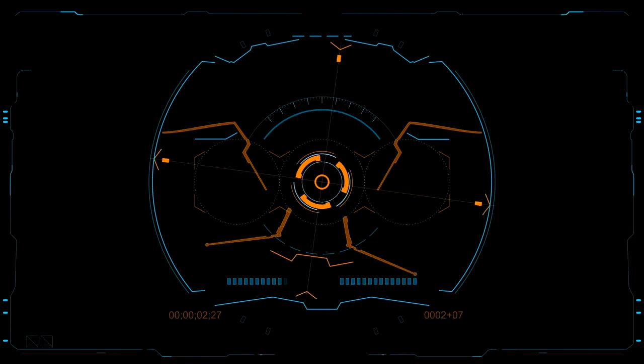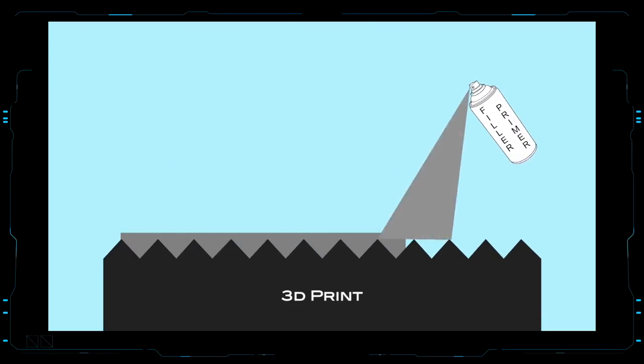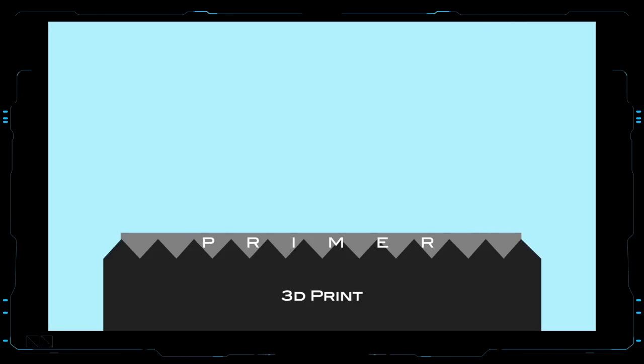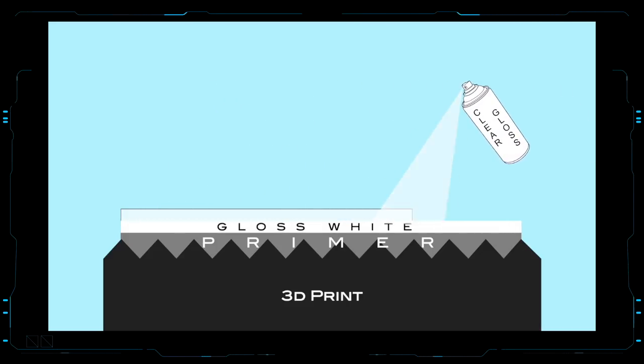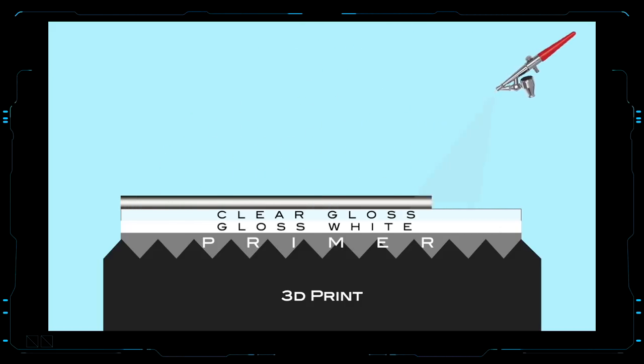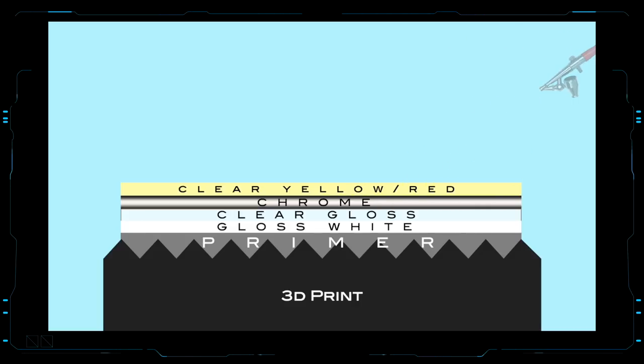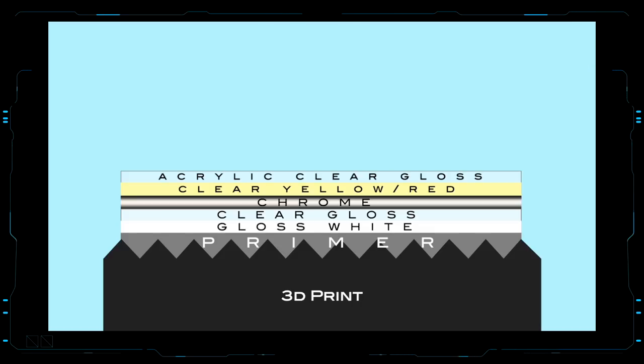Here is a quick overview of the paints applied in this step: a primer coat to fill in minor gaps and scratches and to help with adhesion for the next layer; a gloss white enamel coat to provide the necessary reflective background color for the chrome paint; a gloss clear enamel coat to protect the gloss white and allow wet sanding and polishing to get a mirror-smooth finish for the chrome paint; a chrome lacquer layer to provide a metallic and semi-reflective appearance; a yellow and red acrylic tint to give it a gold metalized appearance; and a clear gloss acrylic coat to protect everything underneath.